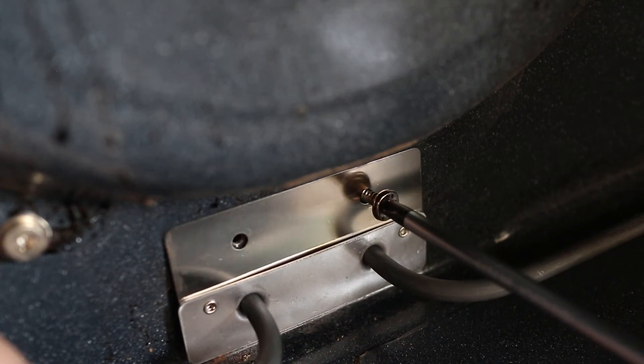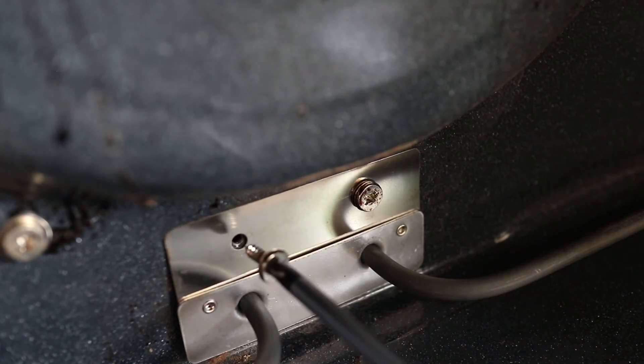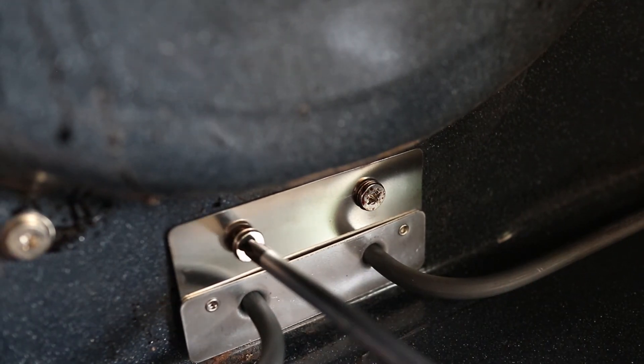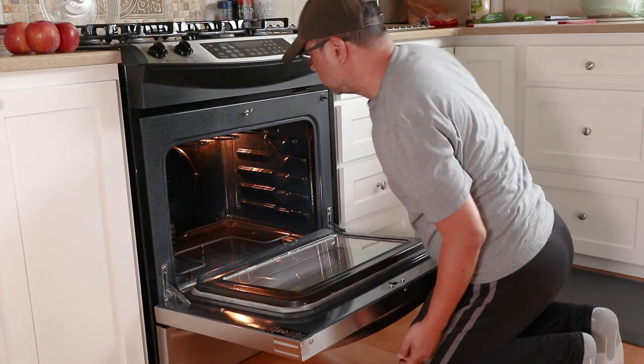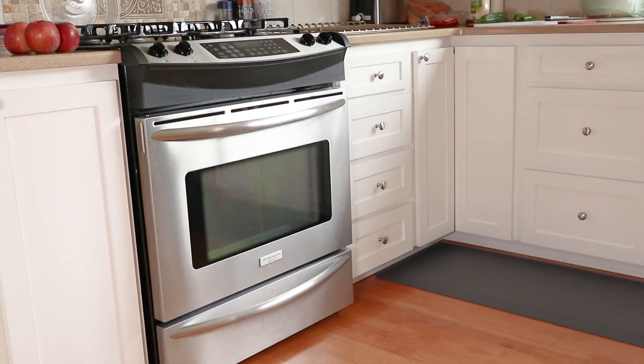Last thing to do is put the screws back in and the repair is finished. Heating elements are like light bulbs and they do burn out after extended use. Changing it out yourself is easy so no need to call a repairman. I'm working on a Frigidaire oven but no matter what brand you have, the replacement process is essentially the same.